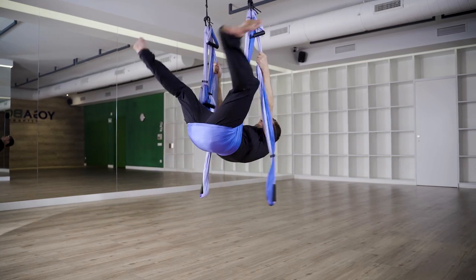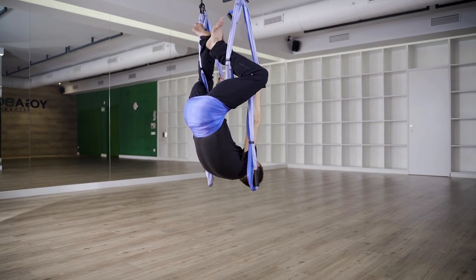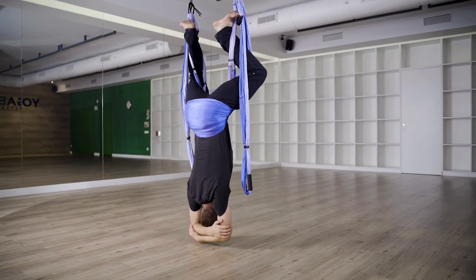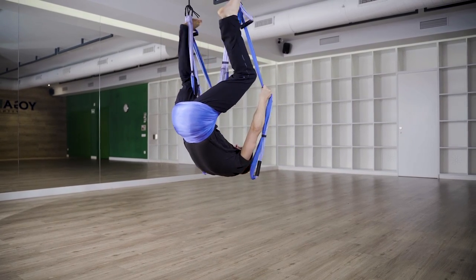V your legs wide, grab the long straps and slowly lower yourself all the way back. Double cross your feet around the main sling, grab your elbows above your head and hang here as relaxed as possible for at least two minutes and up to seven minutes.